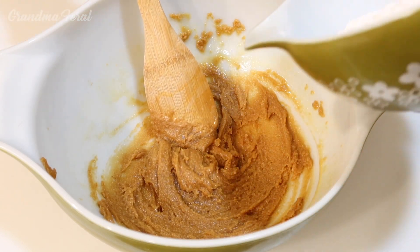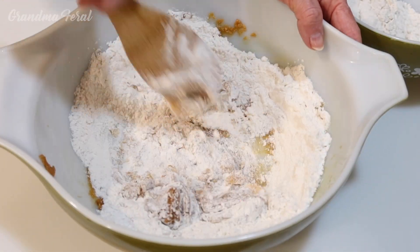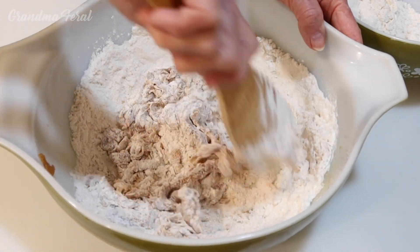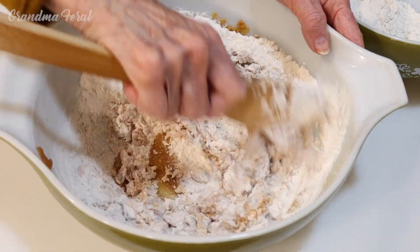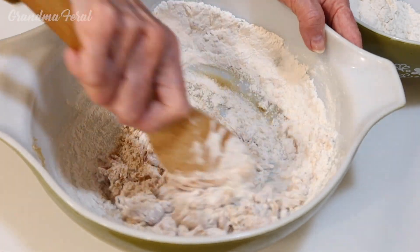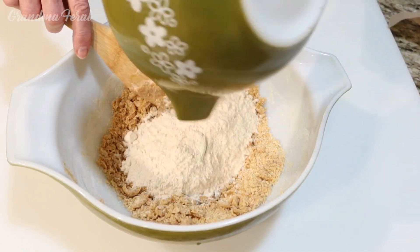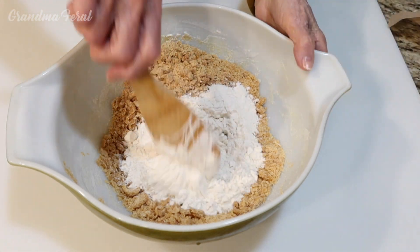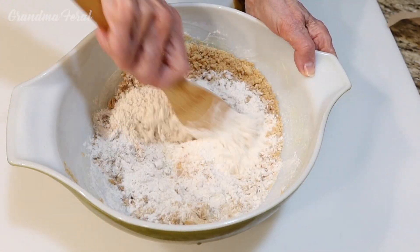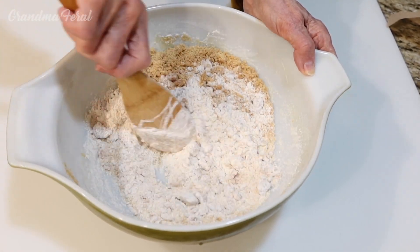It's mixed very well. Now I'm gonna add the dry ingredients a little at a time so I don't get the flour all over. It's gonna be a little easier to stir it. I mixed this well so now I'm gonna add the other half of the dry mixture. It'll be good, and you can really smell the peanut butter. So if you like peanut butter, you'll enjoy this bread.